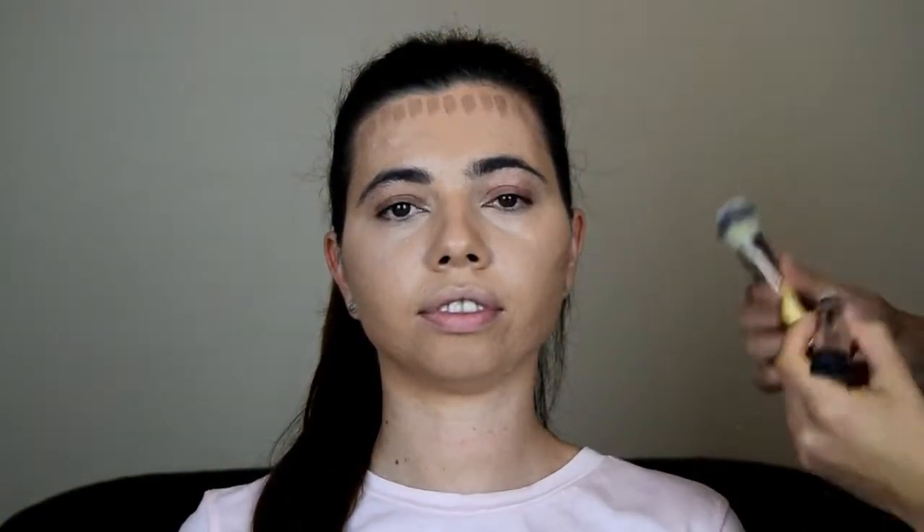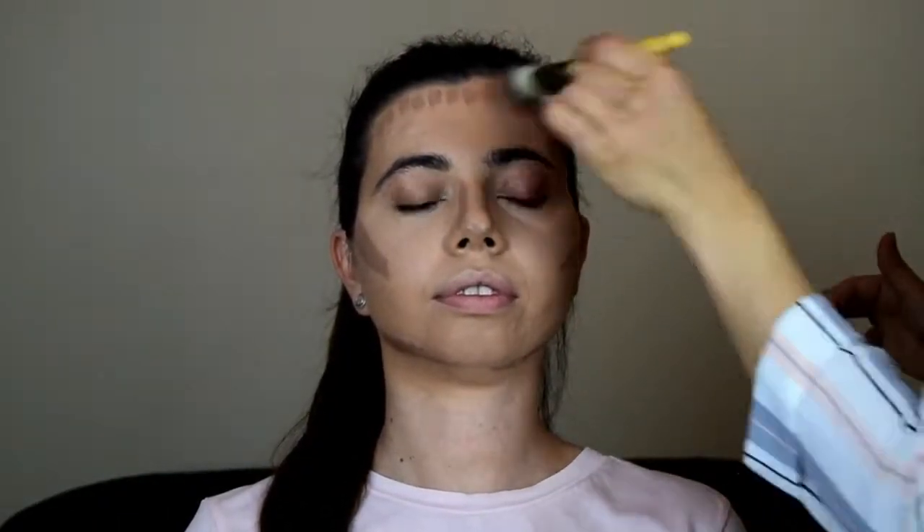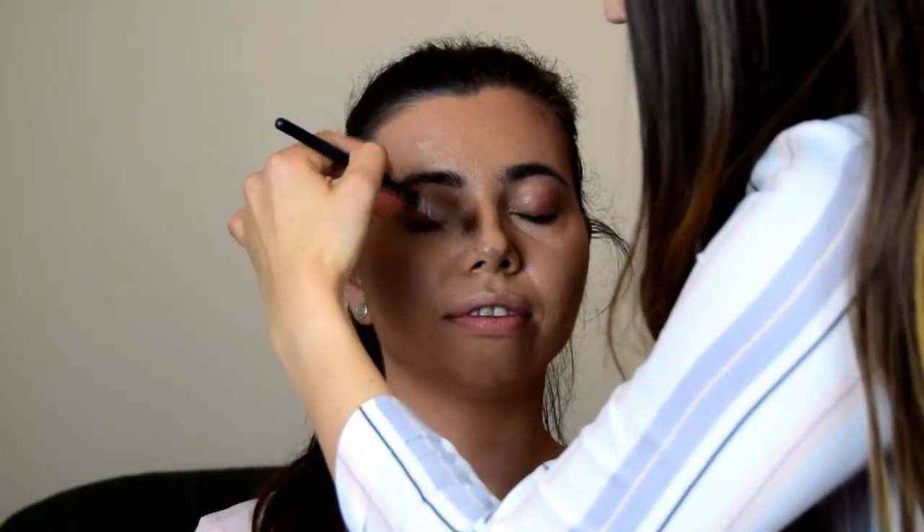The brush I'm going to use for contouring is by EcoTools and it's called the Multitasking Brush. Using a small blending brush, I'm just going to blend out the contour around the nose.